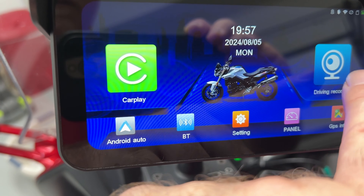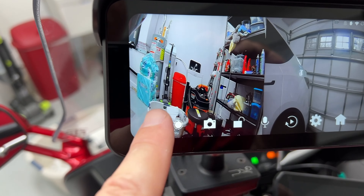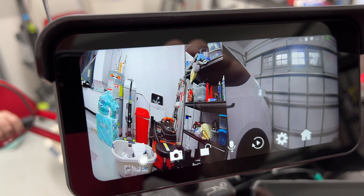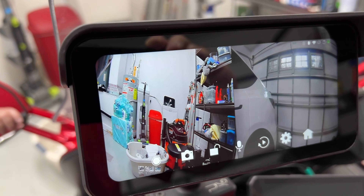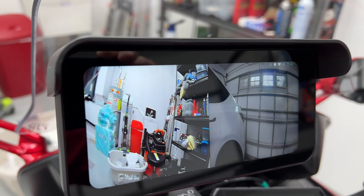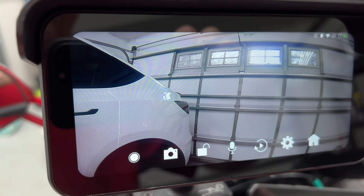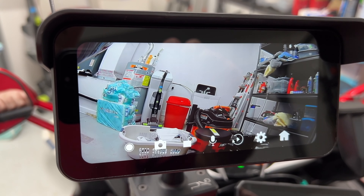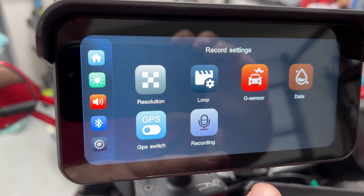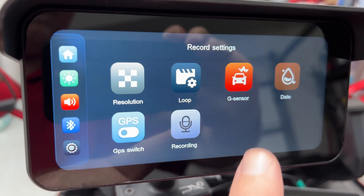GPS info shows satellite connections at zero — expected in the garage. Back at the home screen, drive recorder is the dash cam playback. Here are our two cameras — they are a bit squished. Unfortunately, the vertical markers on the physical cameras are not accurate: on the center stand the bike is perfectly straight but both cameras are twisted a little. I'll fix that. You can swipe to get a single camera view — there's the rear, and there's the front. Definitely a misalignment on the assembly, but not a huge deal.